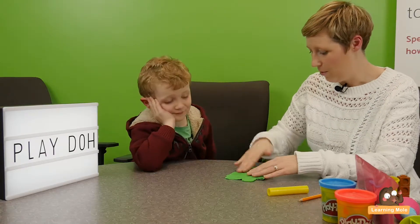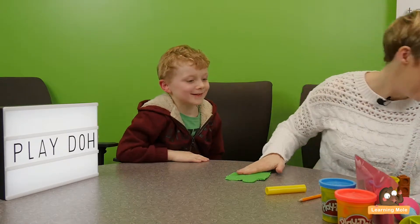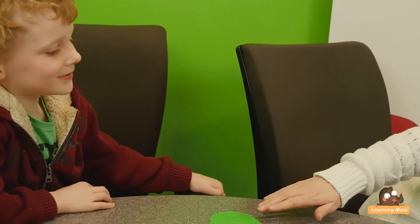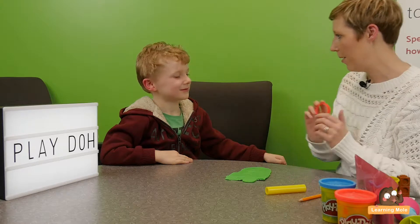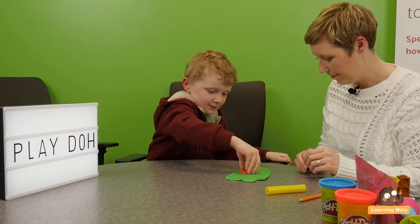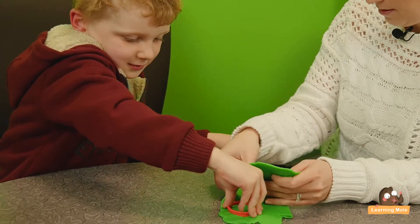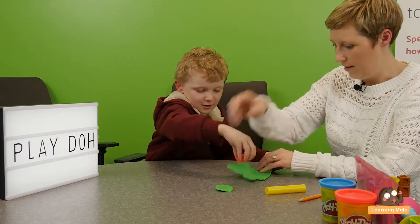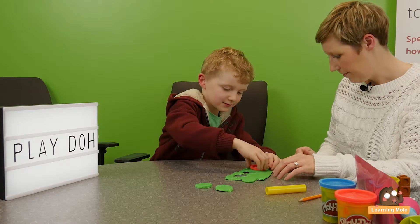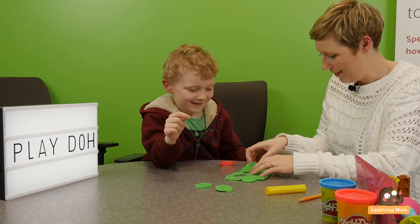Now we're going to do something even more fun. This time we're going to have a wee bakery shop. Could you make me some buns? Could you make me three buns from my bakery shop? One. Oh, you want to take it out? Let's see. Take it out.